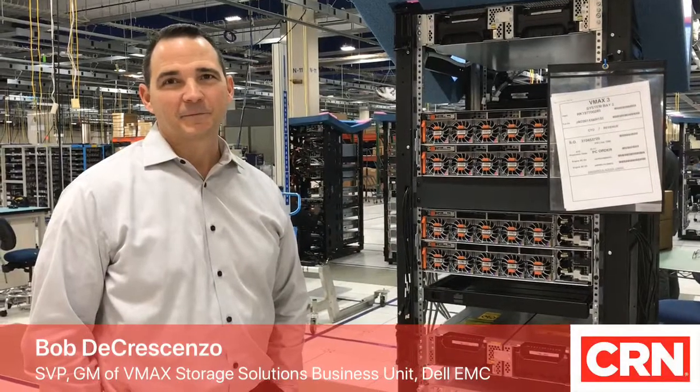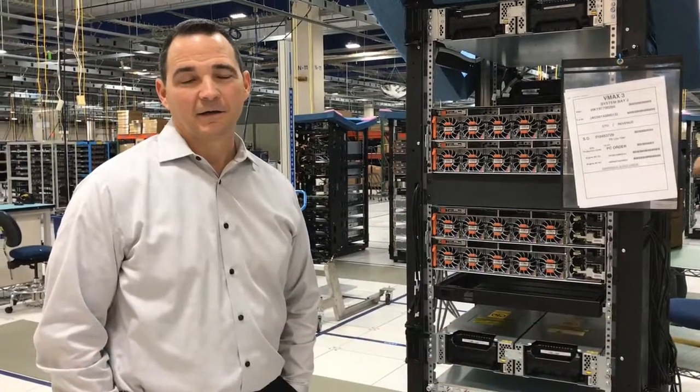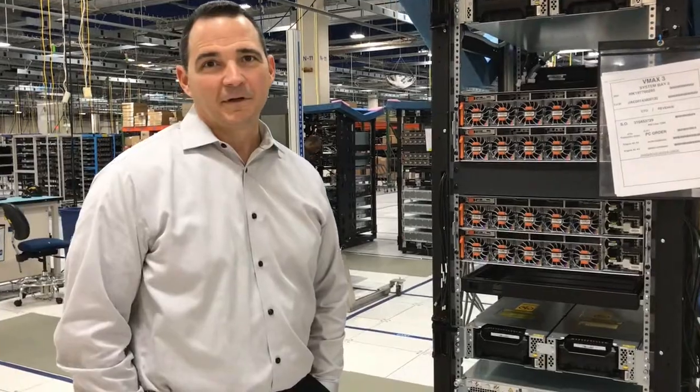Hi, this is Mark from CRN. I'm here with Bob at EMC's manufacturing storage facility. Bob, what are we looking at?